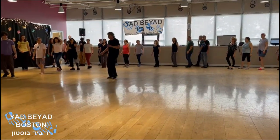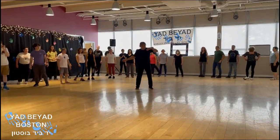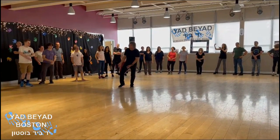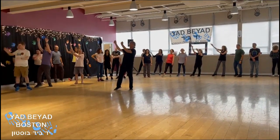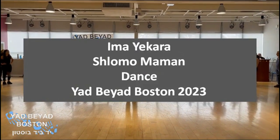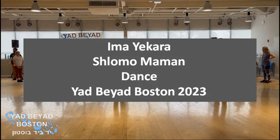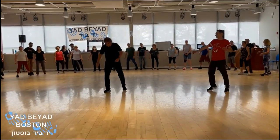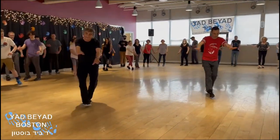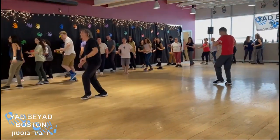One, two, one, two, three. One, two, three, cross, and up. Here we go.